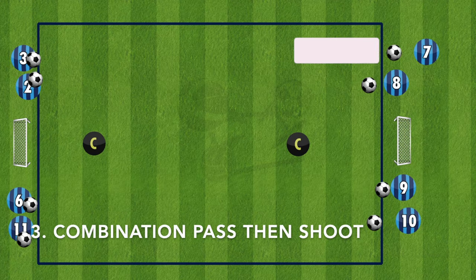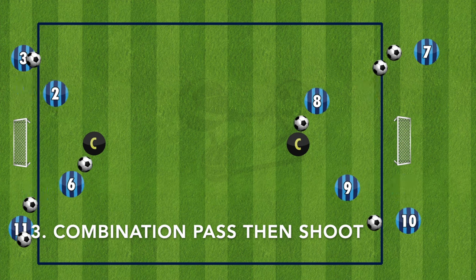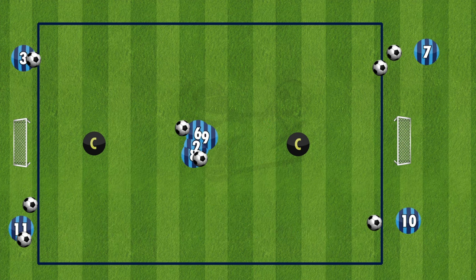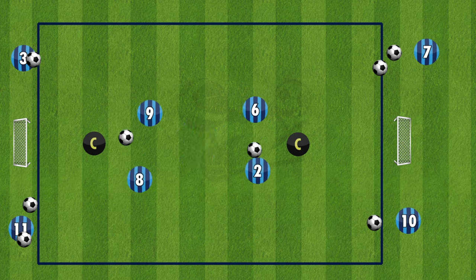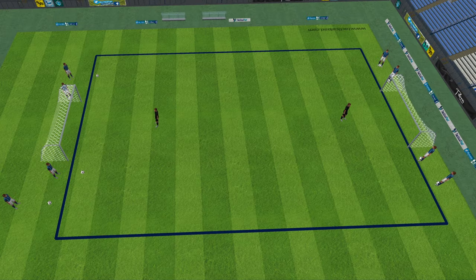The third and final drill is a combination pass then shoot. Two groups are going at one time in this, so make sure the players are aware and know where they're running to avoid running into each other as they transition to the other side of the pitch. A player will play it in to the coach or the standing player, who will then play it on to the other side. That player will then play a long pass into the next coach, who will lay it off for them to finish.